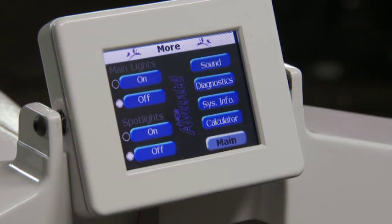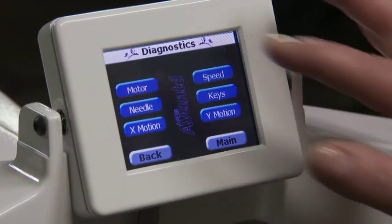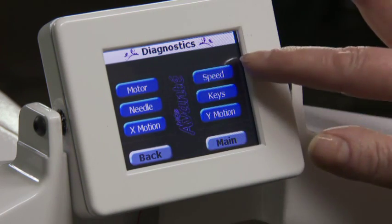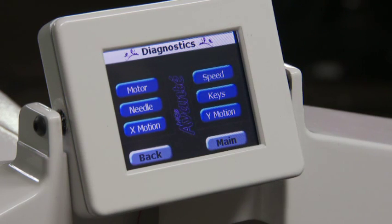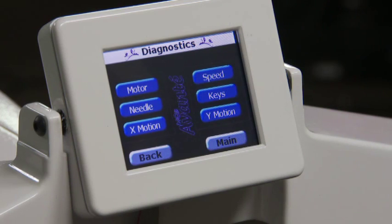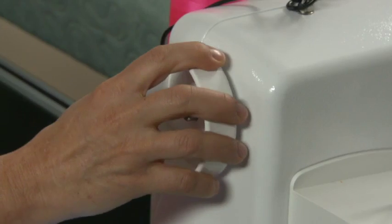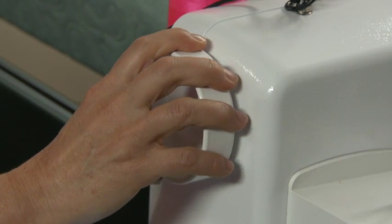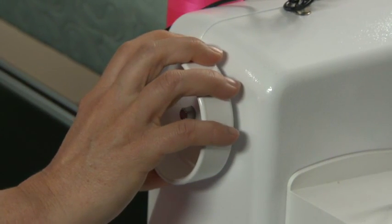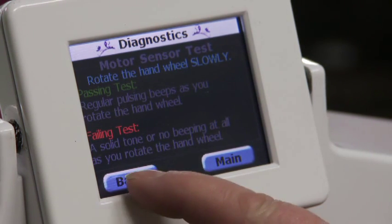Press back and then press diagnostics. There are six diagnostic tests for technical support in diagnosing problems. The motor sensor test: press motor to bring up the motor test to determine whether there is a problem with the HQ Avanti motor. Slowly move the hand wheel — there should be a pulsing beep if the motor is functioning properly. Press back.